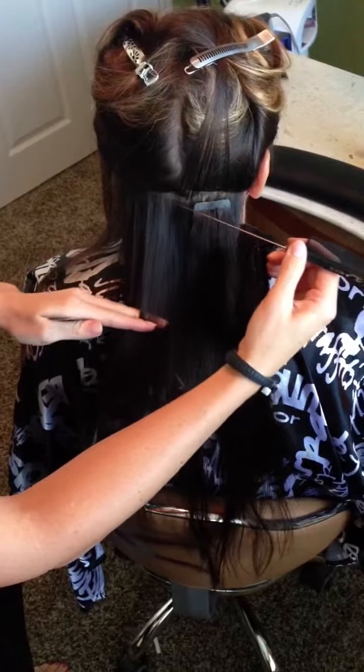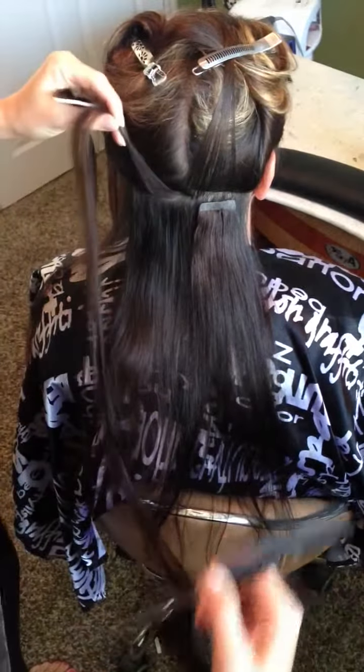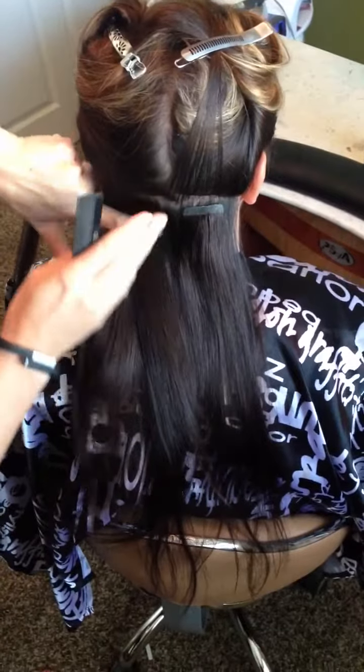Then I take the amount of hair that I need, pull it up, and just place the tape-in right underneath, with my finger right over the tape.